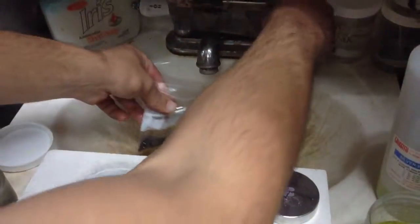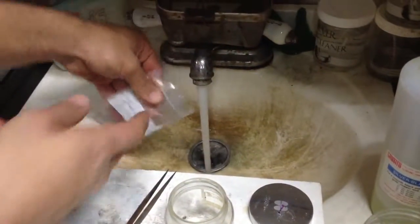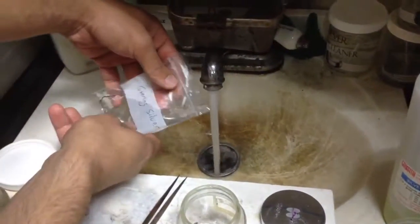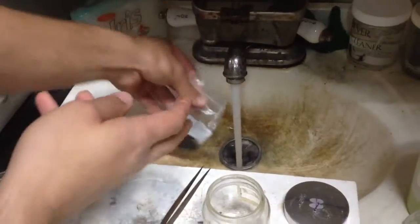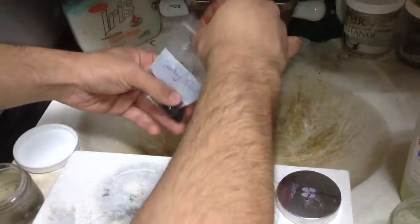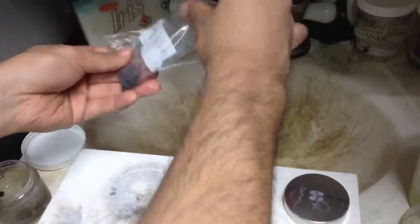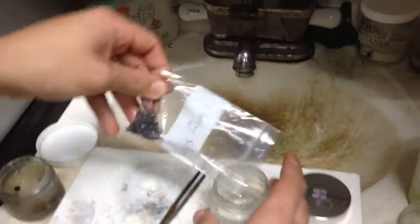Just kind of rinse it with water — get all that acid stuff out of there. So now you have your silver oxidized, but it's a little bit wet.